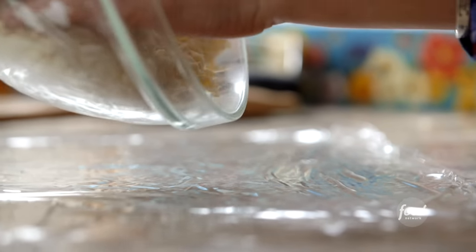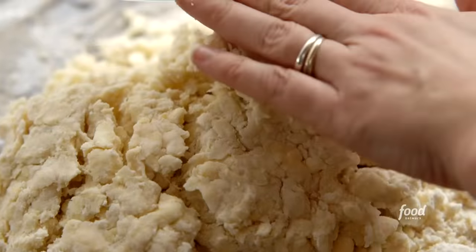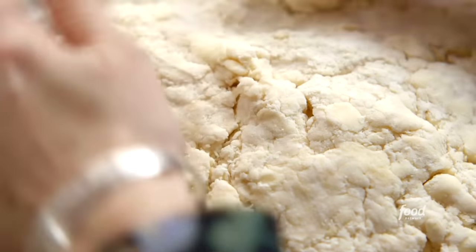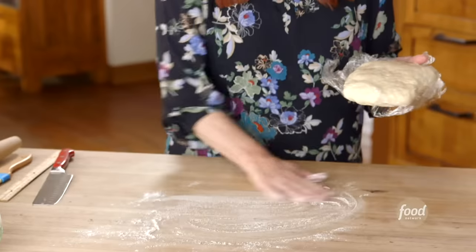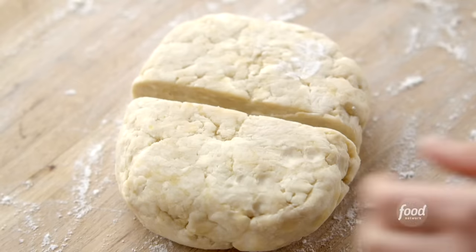A little splash of white distilled vinegar. Now I'm going to dump this mixture right onto the plastic wrap. You've got to use your hands and press. I'll wrap it super tight in the plastic wrap and get it into the fridge. I've got the dough — it's been chilling for an hour, and I'm going to roll out half of it.